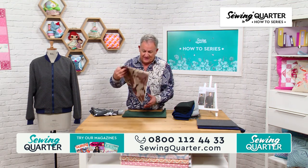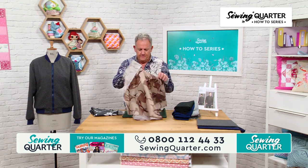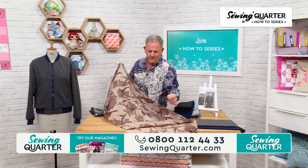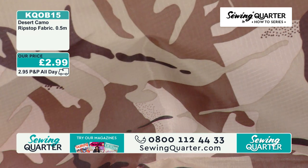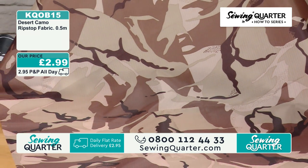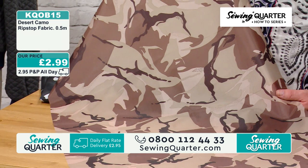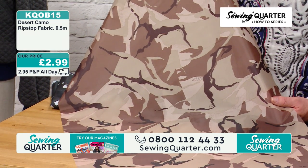Then I've got Desert Camo — ripstop. I've always called it ripstop. Half a metre, 2.99.